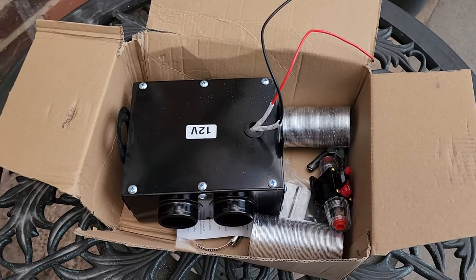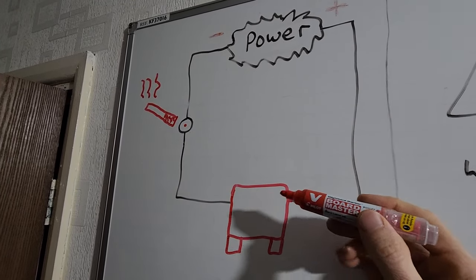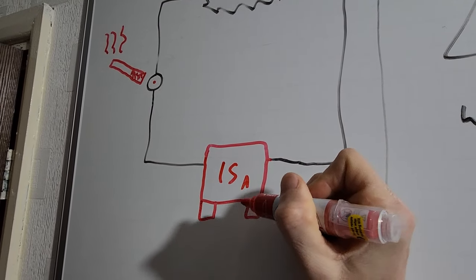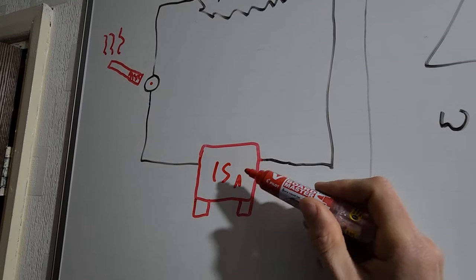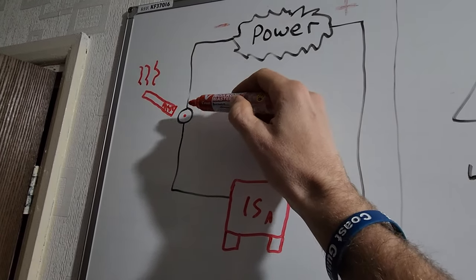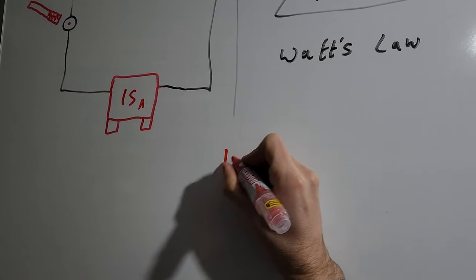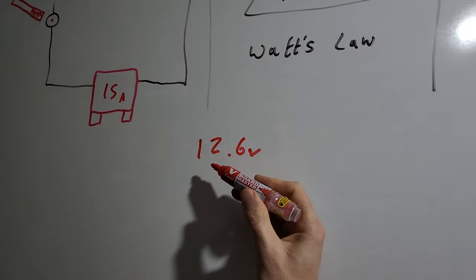Back to my original point about cigarette adapter 12-volt heaters - I found this interesting because a typical cigarette adapter in a vehicle usually has a fuse to protect the circuit and wiring. This is usually around 15 amps - it could be 20 amps depending on the year, make, and model of the car. If the fuse is designed to blow at 15 amps, then there's only so much current we can actually draw from a cigarette adapter. We can work out the maximum current we can draw from an average cigarette socket.